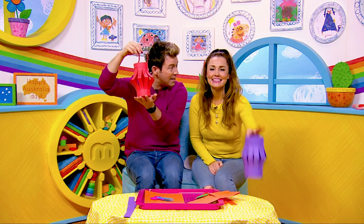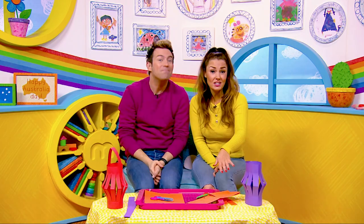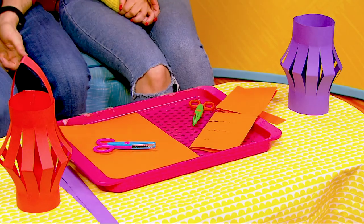Today we thought we'd make some of these lovely lanterns. Yes indeed, it's super super easy. All you need is a piece of coloured card, some scissors — so get a grown-up to help you with that — and some sellotape. Absolutely.